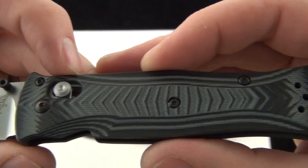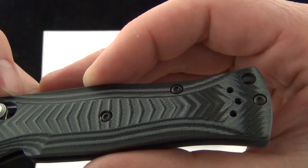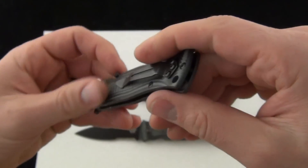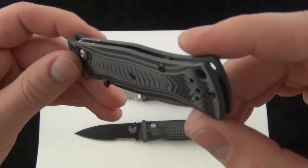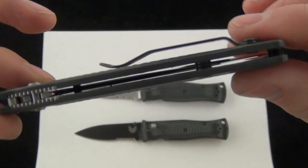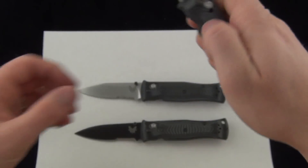There's a good look at the G10 pattern. It has a tip-up pocket clip — you can go right or left-handed. Here's a good look at the Benchmade pocket clip, lanyard hole, and of course that open design.